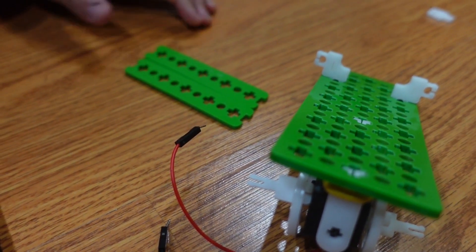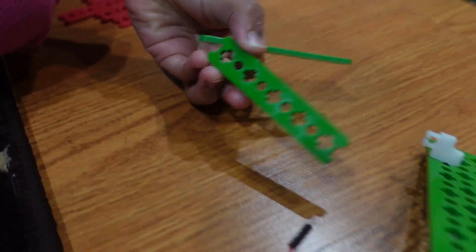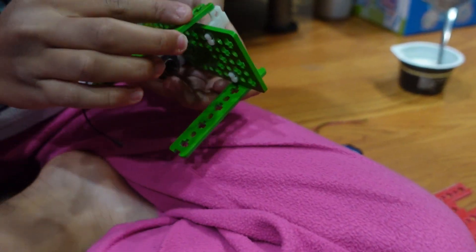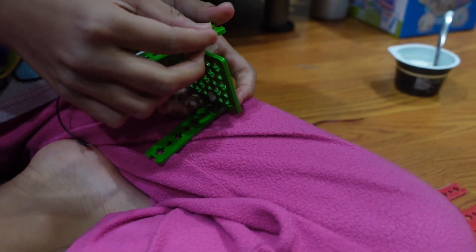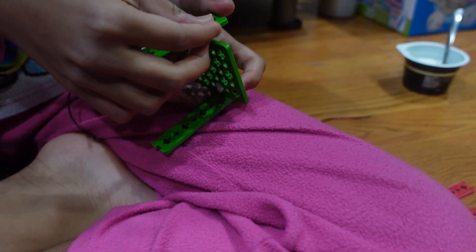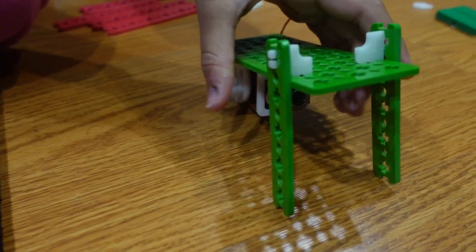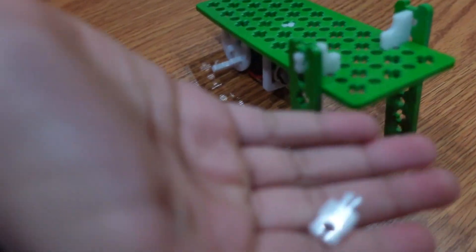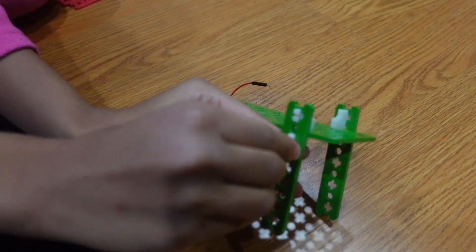Now we're going to be putting 2 of the 5X beams onto each of the L clips. Then we're going to use a fixed pivot and attach it to the second slot.